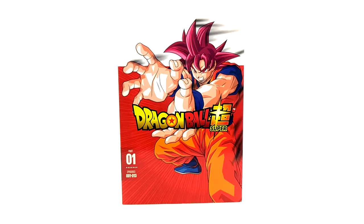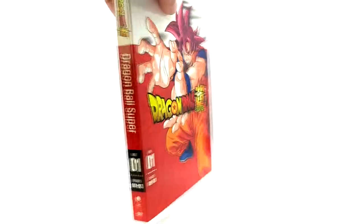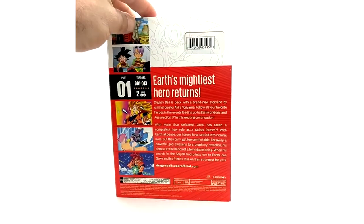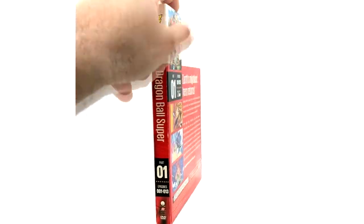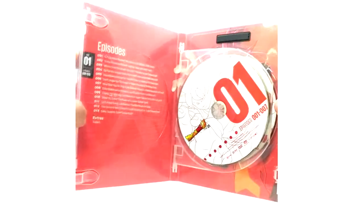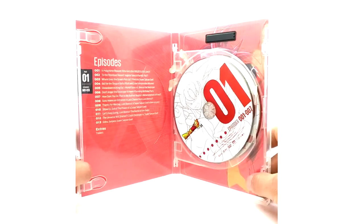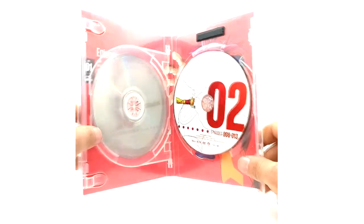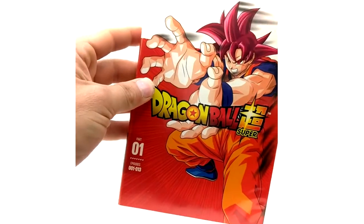Here we have Season 1 of Dragon Ball Super — Goku God Form on the front. These are super clean. The DVDs are not the highest quality releases, but that's what you get with DVDs. They start cutting corners with these DVD cases, making them flimsy. These are all a two-disc set. You have your episode list, disc 1 and disc 2. This is episodes 1 through 13.